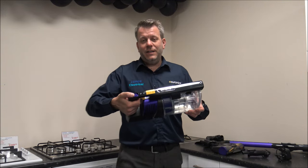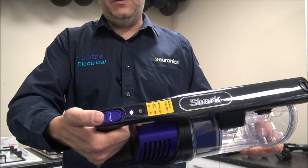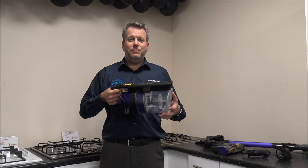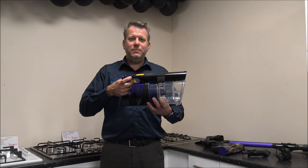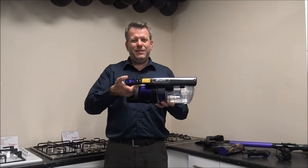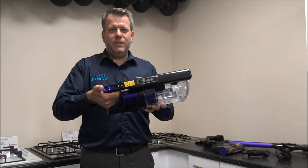As far as using it, you've got the on and off button at the top here — you just press that. Now that's a really good design, and to be fair, it's a common complaint with other manufacturers who use a trigger system where you have to keep your finger on the trigger to operate it. But this is a much better design — just switch it on and switch it off.